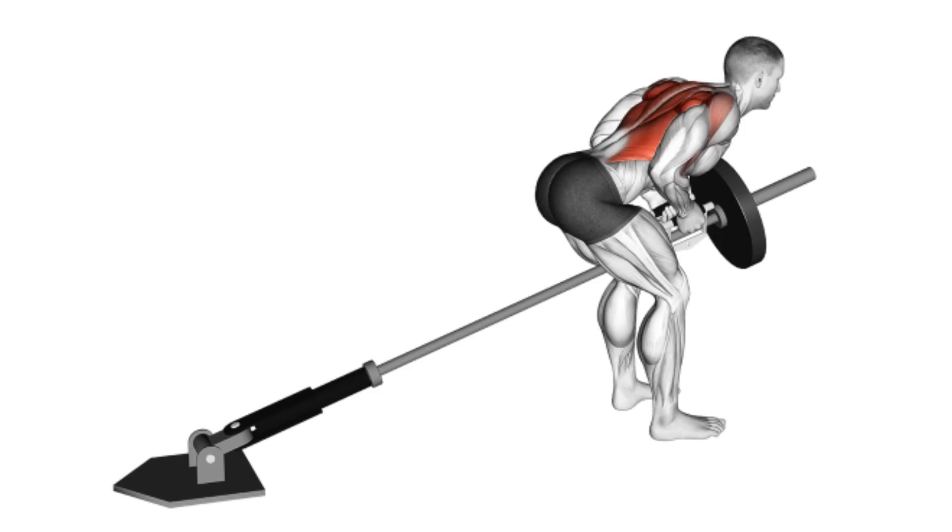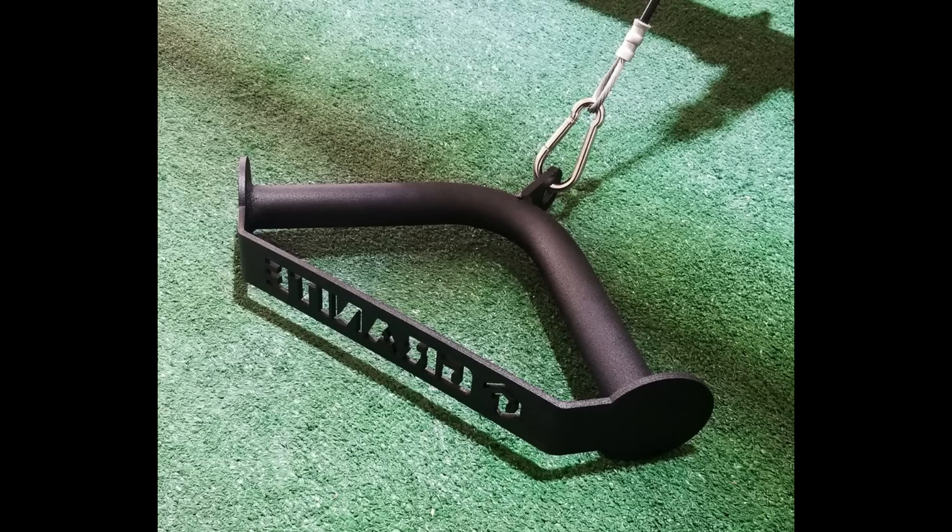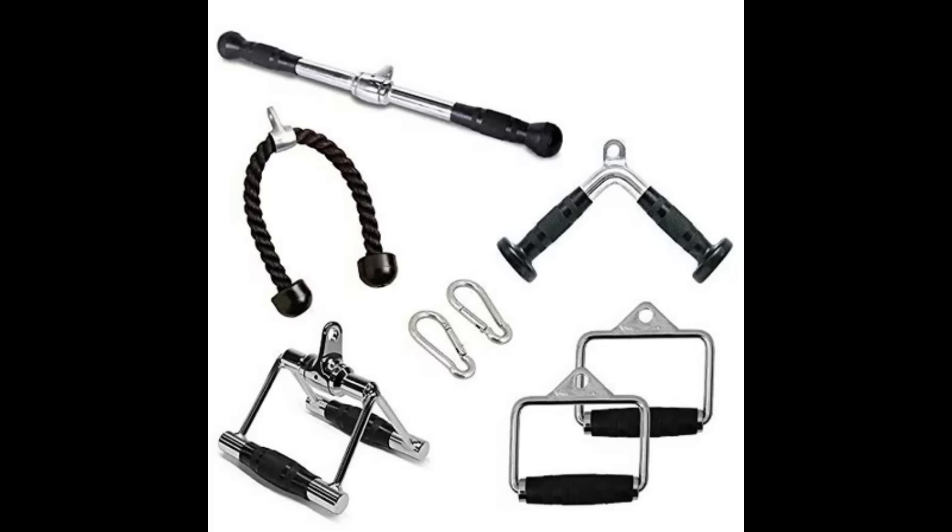Pull the handles towards your chest, squeezing your shoulder blades together at the top of the movement. Slowly lower the handles back down to the starting position and repeat for the desired number of reps. This exercise can also be performed with a V-grip handle or with a wider grip to target different areas of your lats.